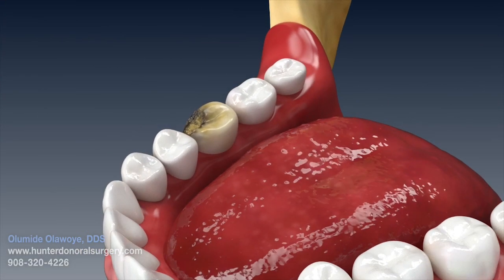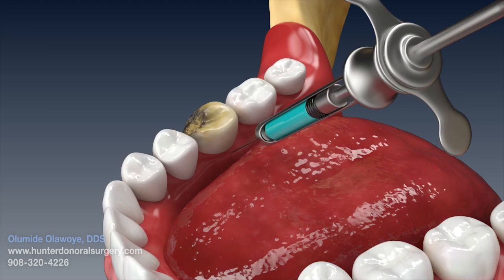The procedure can usually be done with local anesthesia — Novocaine.